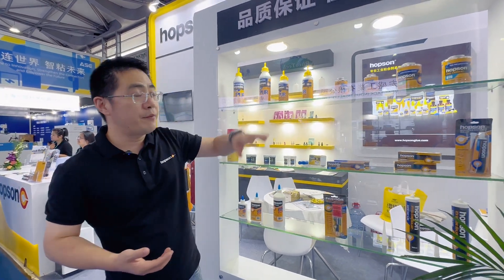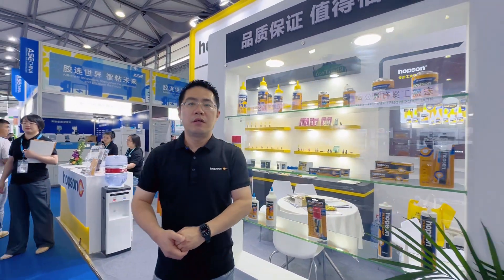We have many items. Welcome to check the full list of products on our website, YouTube, and Instagram. You can find many new products and application information there. Thank you.